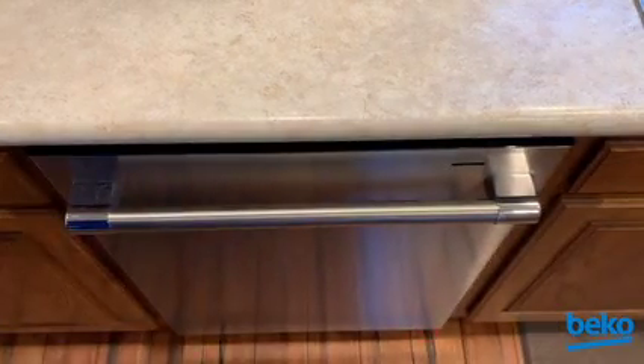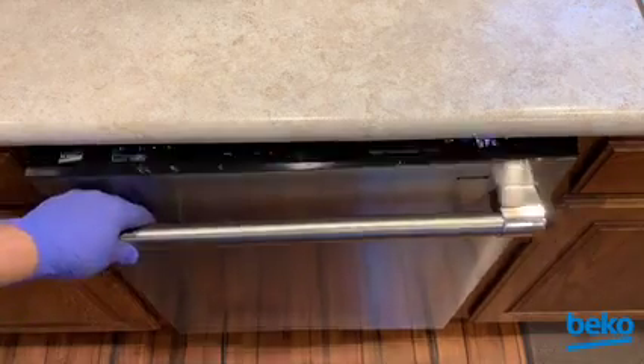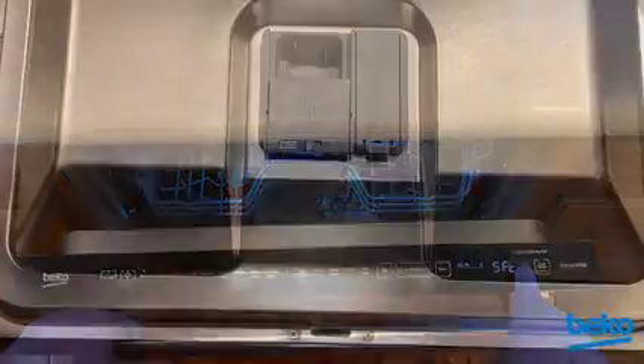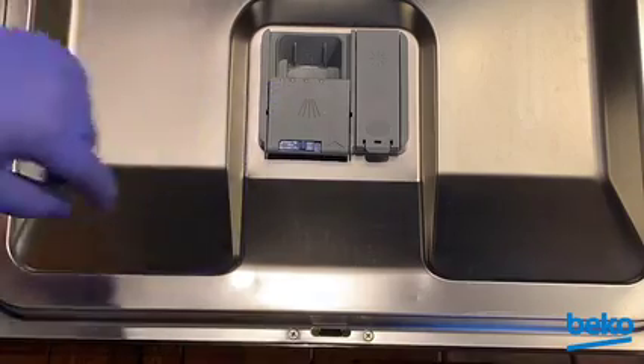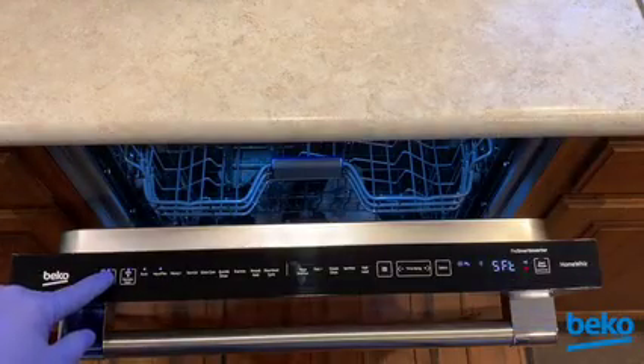When the red floor indicator light goes out, the cycle is done. The end of cycle icon will also be illuminated. Open the door and ensure the soap dispenser lid has opened. Press the on/off key to exit the test cycle.